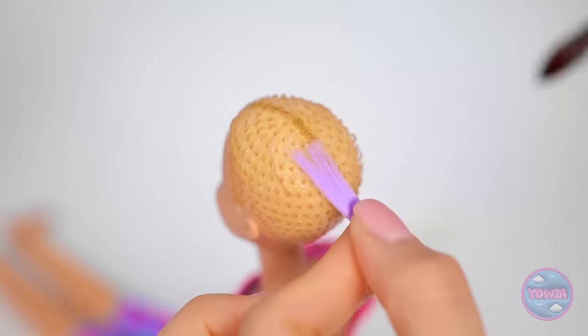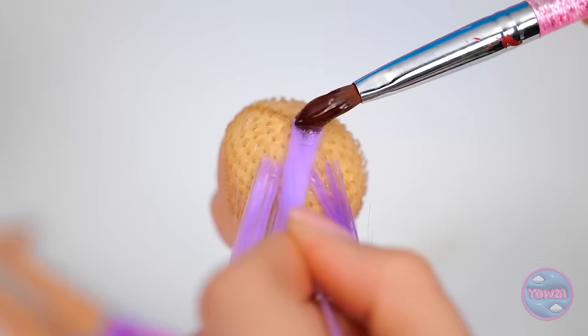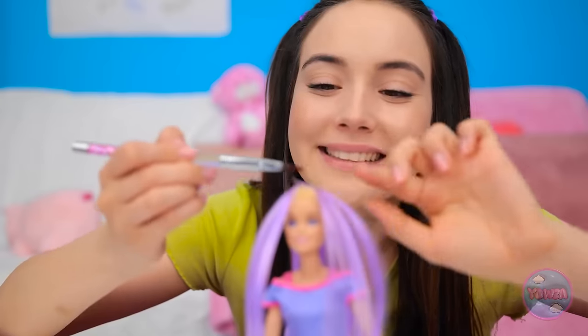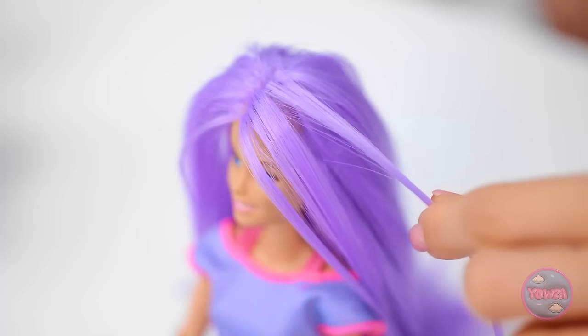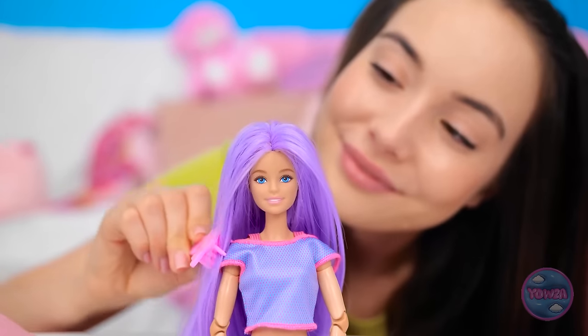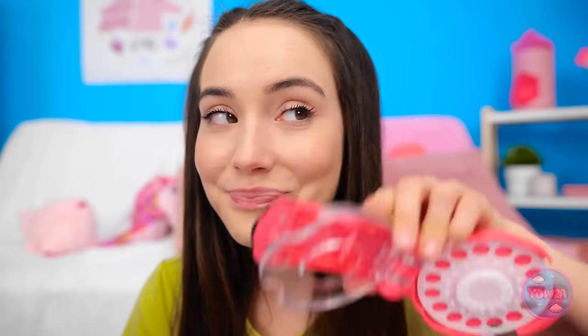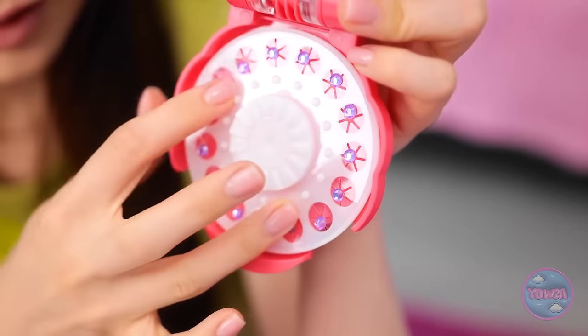I'll use a brush to position it. Now I'll add another strand. I want to cover your head with it - I don't want to miss any spots. That would be embarrassing. This is the last piece. Wow, sometimes I surprise myself. I'll give it a brush. You look stunning. But we're not finished. Let's give it some sparkle.